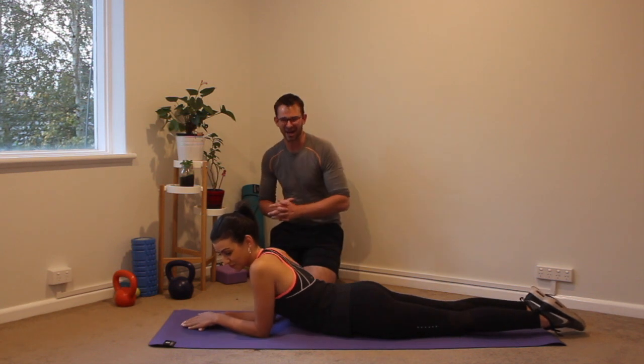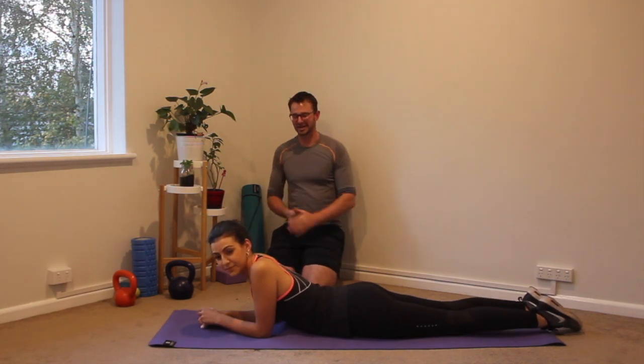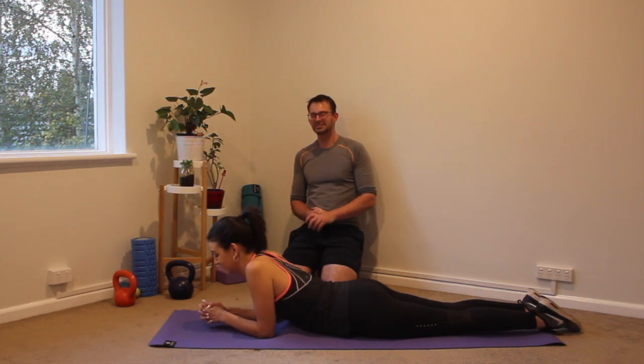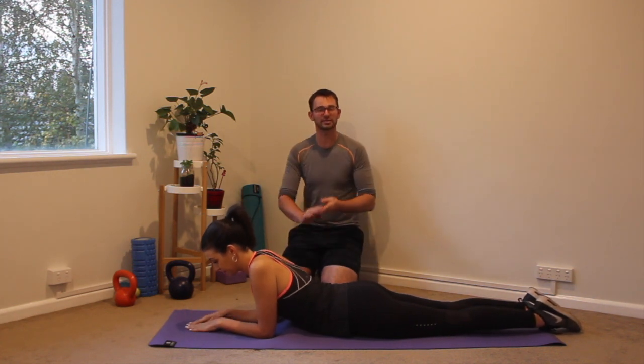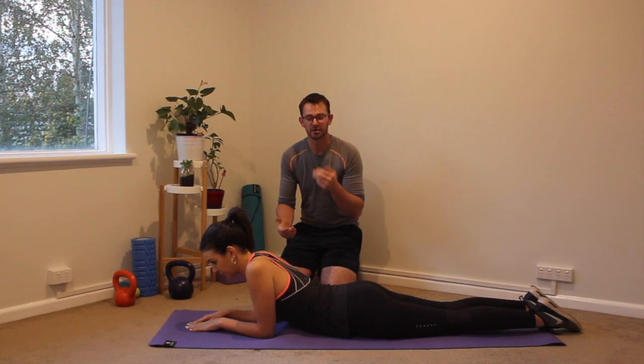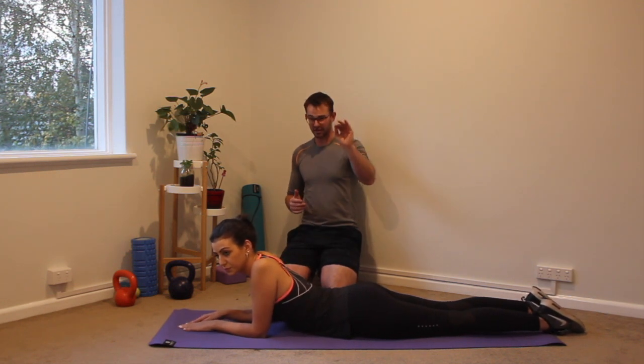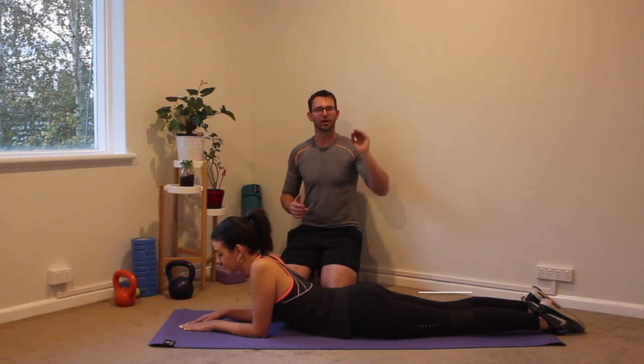Welcome to your latest 28-day ab challenge. This is very exciting. I have Kat with me here and we are ready to roll. Let's do this. We're going to be starting off with four exercises, 45 seconds solid on each exercise, followed by 15 seconds recovery. I'm ready for you to get into it — I hope you are.